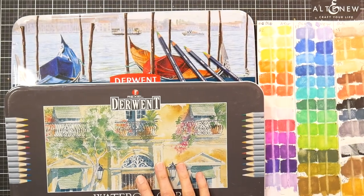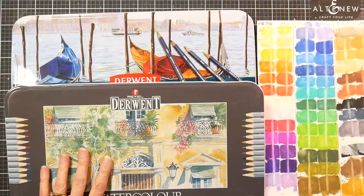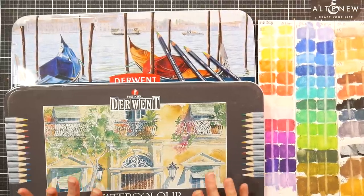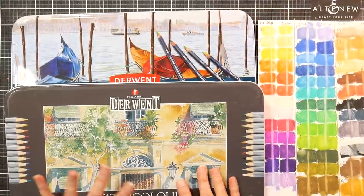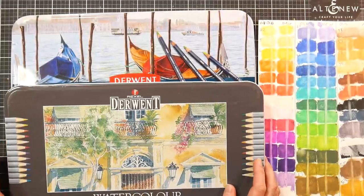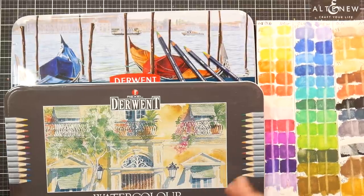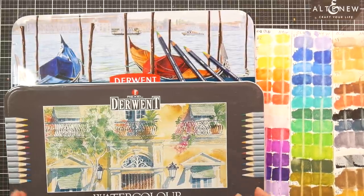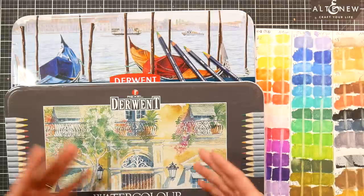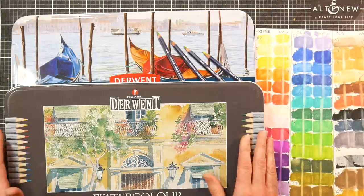A couple weeks ago — well, probably about a month ago now, maybe even longer by the time this video publishes — I did a video showing you all of my watercolor pencils. Now that's something I've been doing this year: rather than shopping and buying new stuff — the irony I'm sure will be apparent in a moment — I've been going through the stuff I already have, pulling them all out in a category, comparing them, and giving you a rundown of what I'd recommend and what I wouldn't buy again.